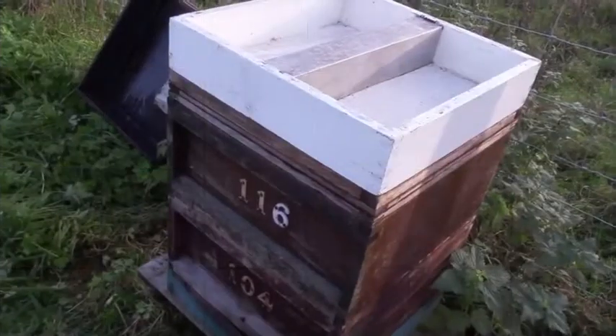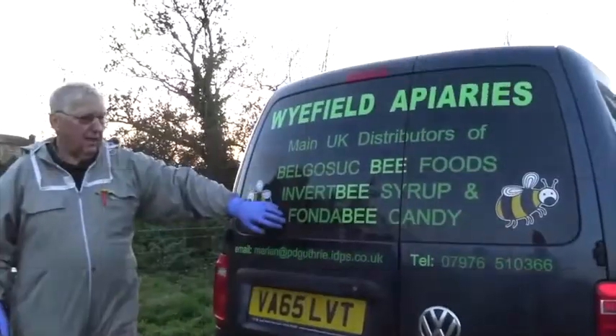Bee Wise with Peter Guthrie and Widefield Apiaries. I'm Peter Guthrie. As we turn the new year into a cold spell of weather, having had a fairly mild winter so far, I'm going to show you what steps you need to do to ensure that the bees will go forward from here on into spring.